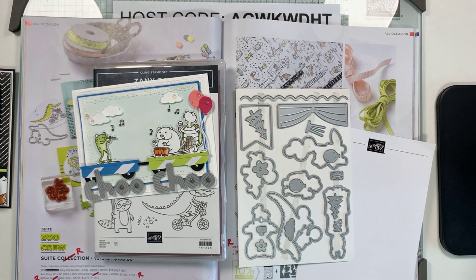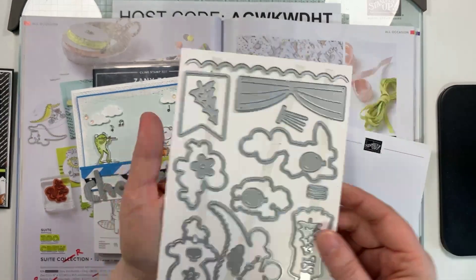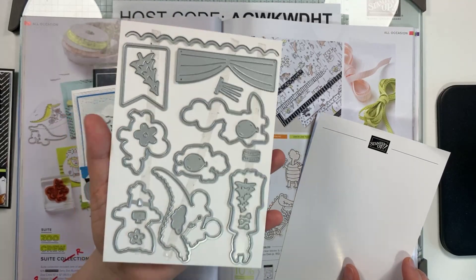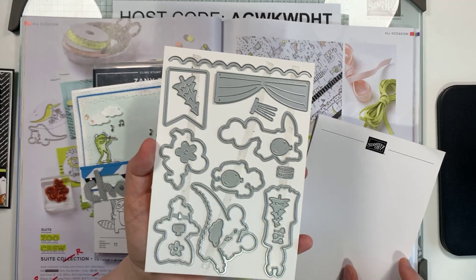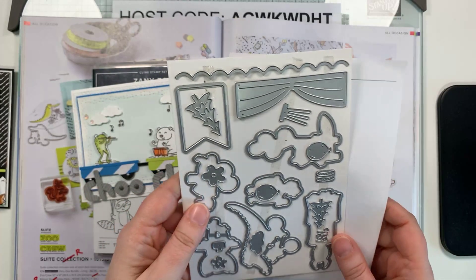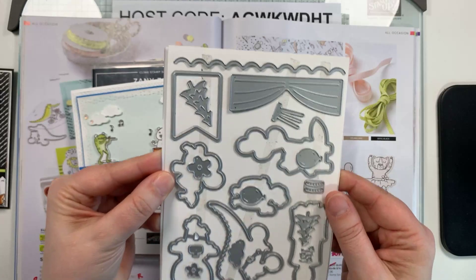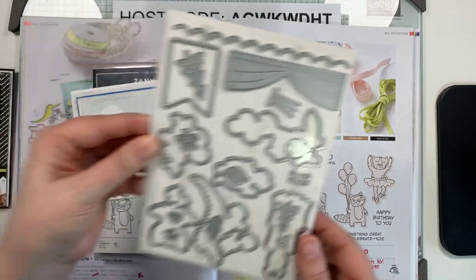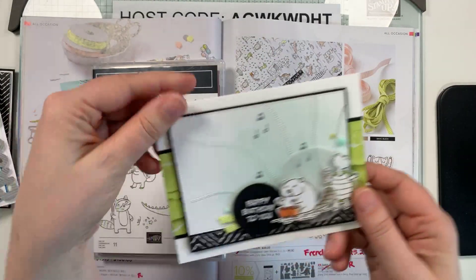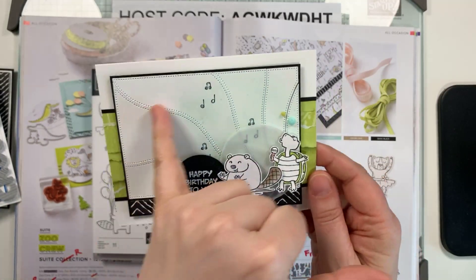I have a little magnetic tray and most of the time that scalloped edge die sits right in it because it's a go-to. Has anyone with the new catalog noticed if there is a scalloped edge or any nice borders, because we're losing the basic borders? Anyhow, there are lots of really great dies in this set, and even if you don't get the dies, the paper itself is awesome with all those cute little characters.